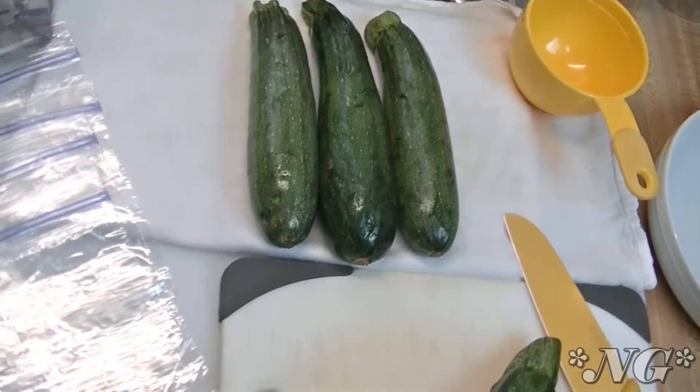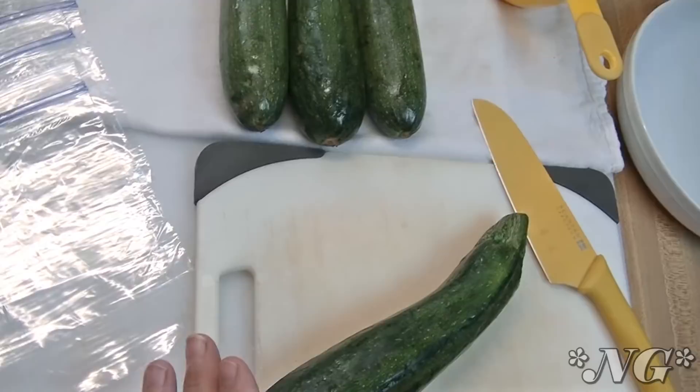We like to eat it fresh — I like to steam it and just eat it that way. But I also like to use zucchini in zucchini cake, which is a chocolate cake, and zucchini bread of course, which is a quick bread.